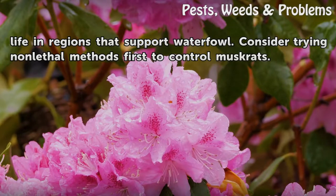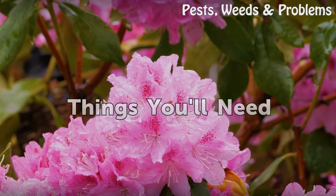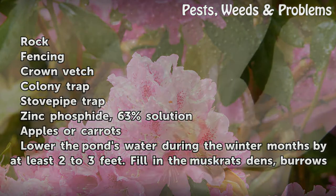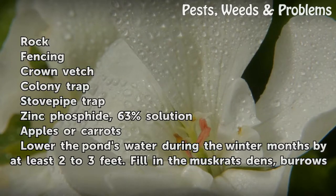Consider trying non-lethal methods first to control muskrats. Things you'll need: rock, fencing, crown vetch, colony trap, stove pipe trap, zinc phosphide 63% solution, apples or carrots.